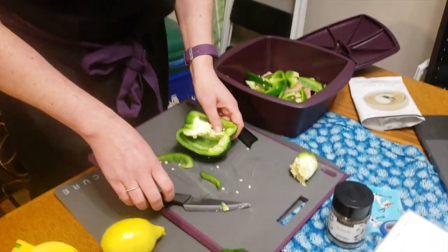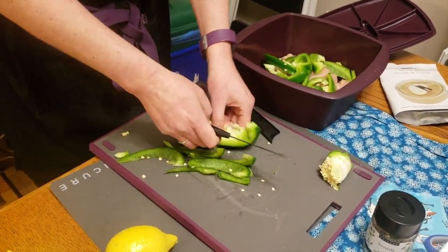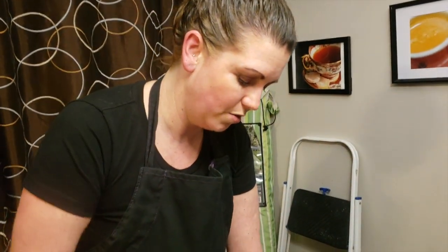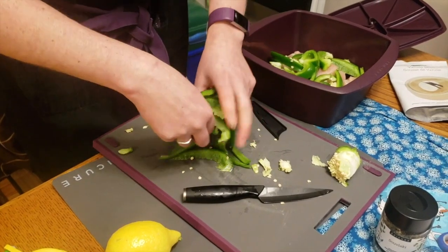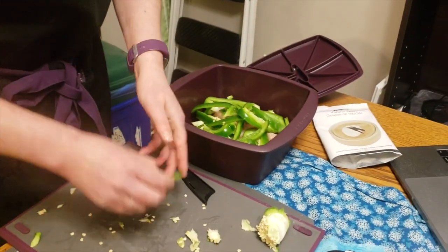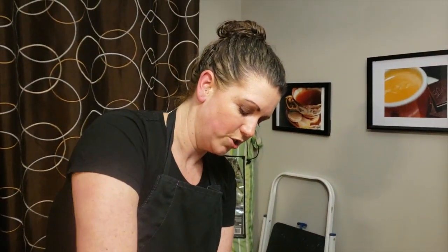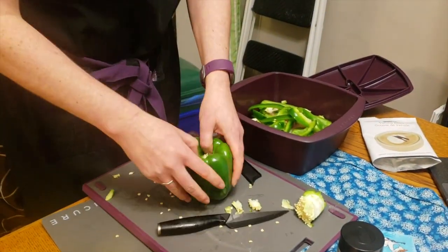These are all going right into the steamer with the chicken. Our steamers are food-grade silicone. What's going to happen is all the food will steam in there — it's a healthy way of cooking that keeps all the nutrients in, rather than boiling where a lot of the nutrients go out with the water. It's also a fast way of cooking. This goes in the microwave, but our steamers are also dishwasher, fridge, freezer, and oven safe — just not for barbecue.